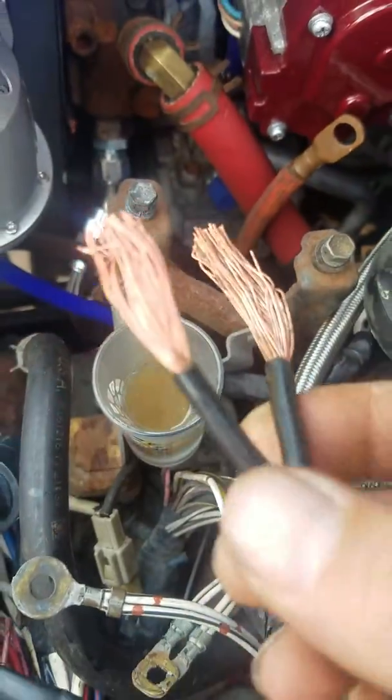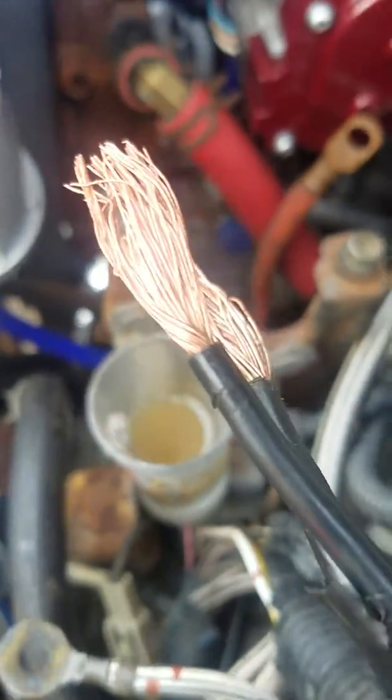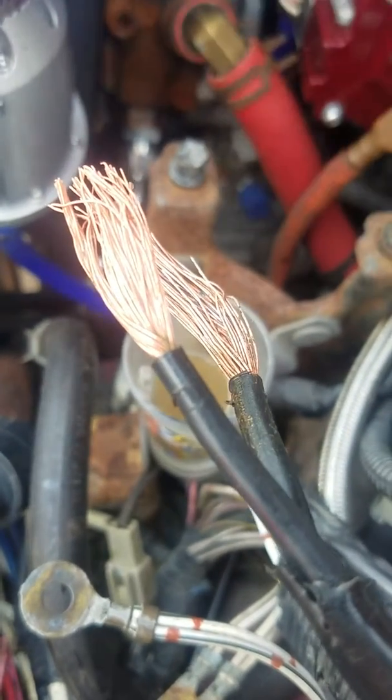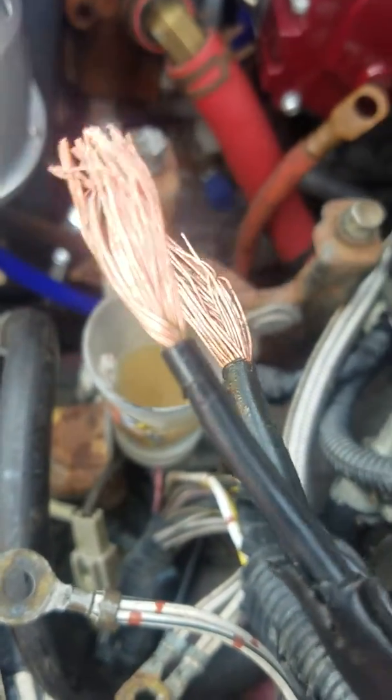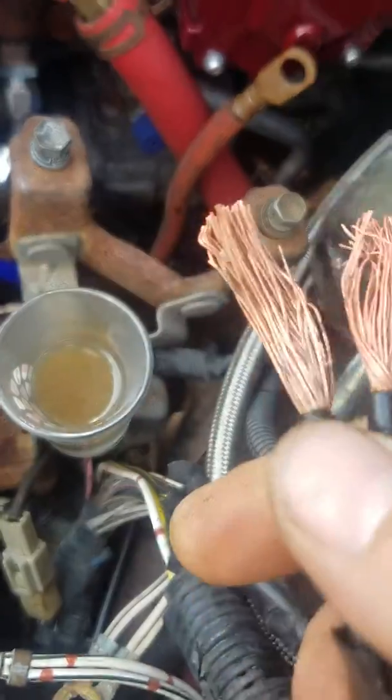You should have seen how dirty it was. I should have done a before and after. But the thing I did was I soaked them for about 10 minutes and I used a brush like this to kind of brush them off and I soaked them again. This is just about good as new.